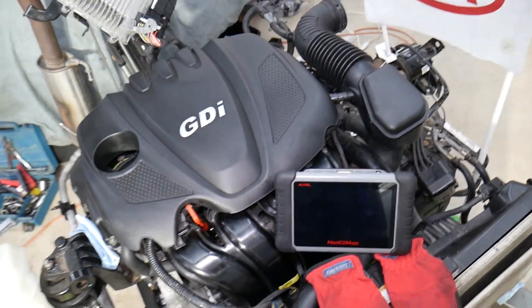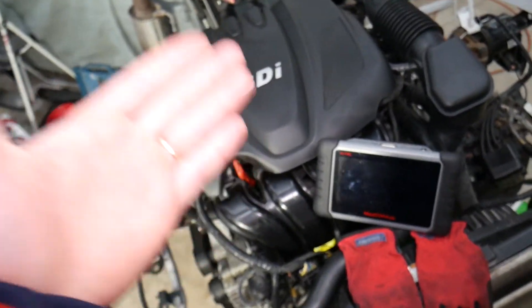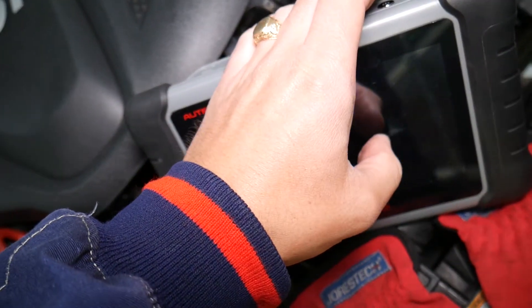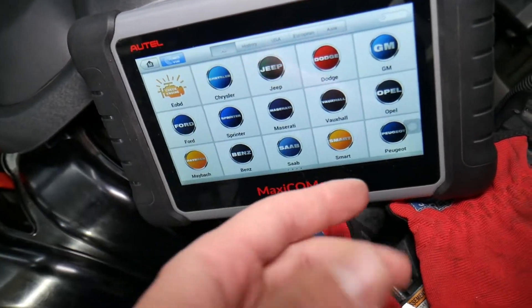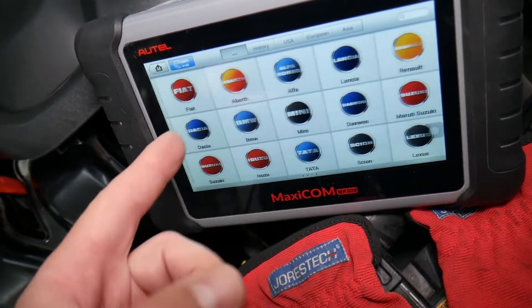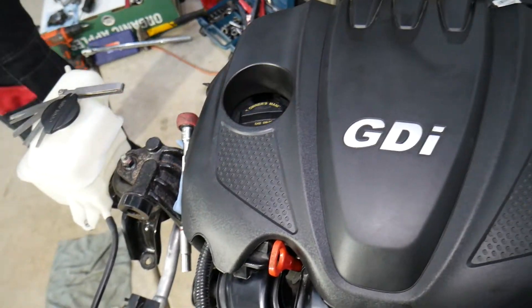Before we start, many of you have asked in the comments to share more about the diagnostic tool we use. This is the tool — I'll put the link in the description below where we got it from so you can read more about what it does. Practically, it's an all-system scanner that can pay for itself in one use. It supports almost all vehicles, and we use it the most on Kias.